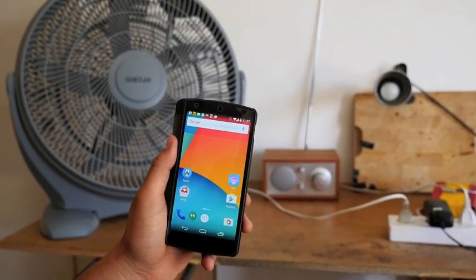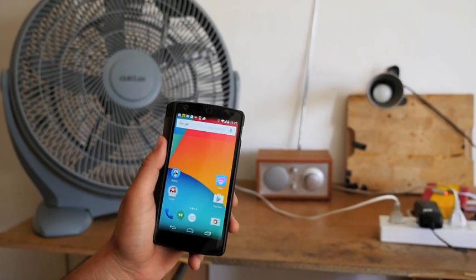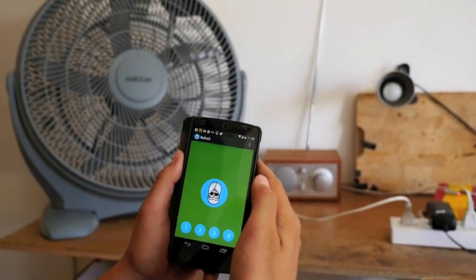This is a project I built to control all the electronics in my room remotely. I call it Rufus the Personal Assistant App.